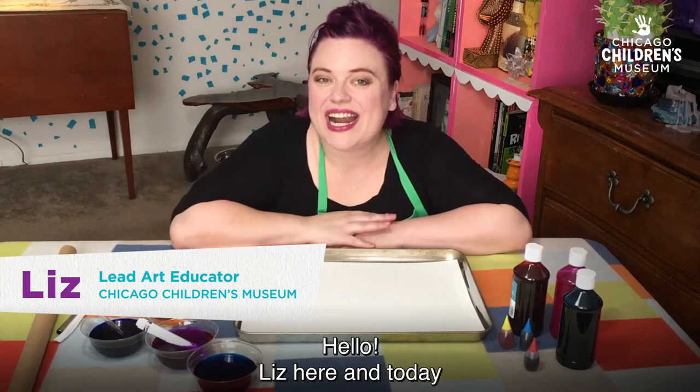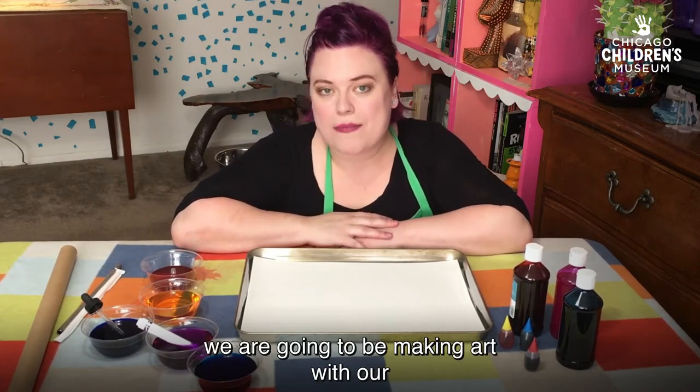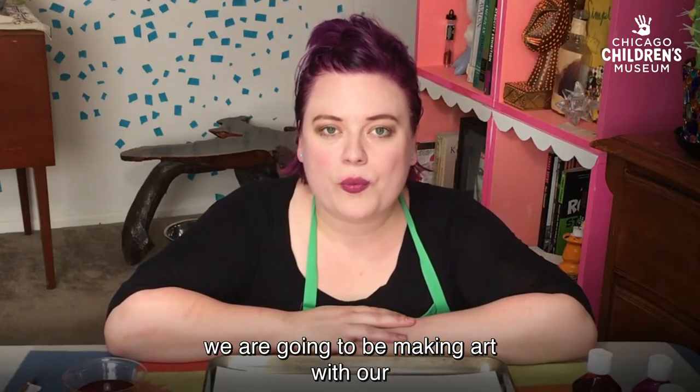Hello, Liz here, and today we are going to be making art with our breath.